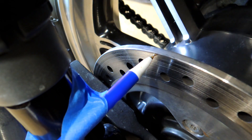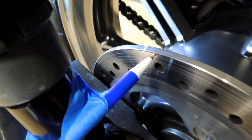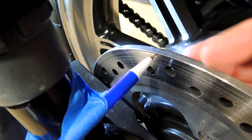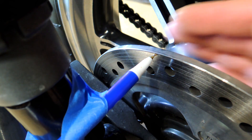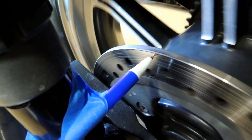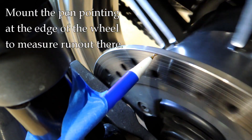Now if I were to put a dial indicator on there, I might get a tiny, tiny measurement, but it's nothing to be concerned about. But if you do have runout — if this rotor is warped — then you will see a gap as you turn the wheel, and then it'll come back to touch, then there'll be a gap and come back to touch, that kind of thing.